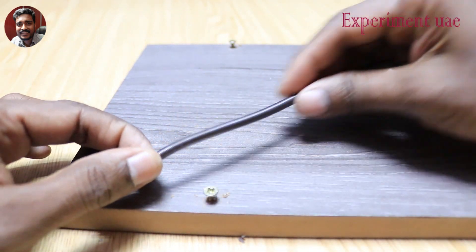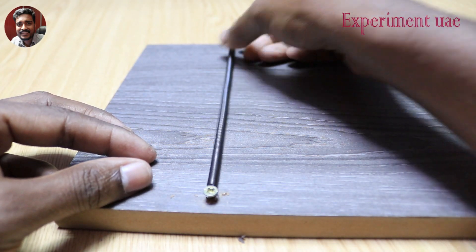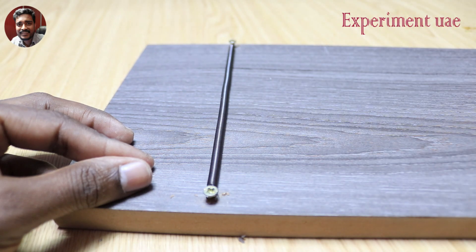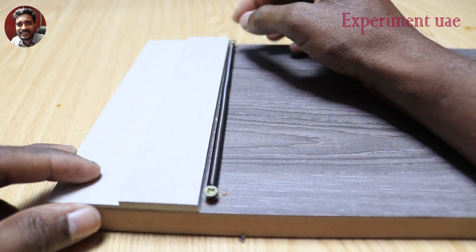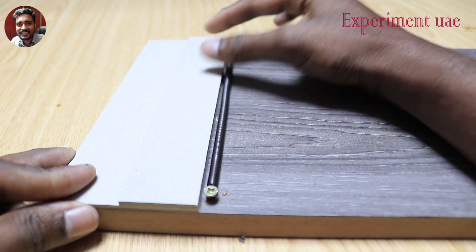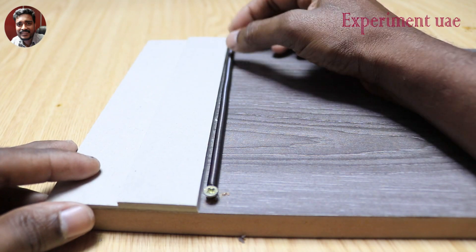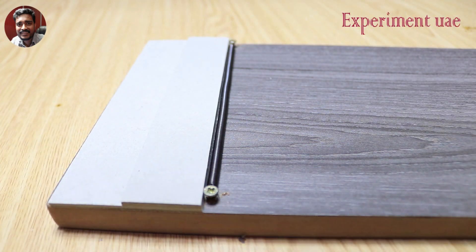In this case, we are going to cut the coil to the correct length.